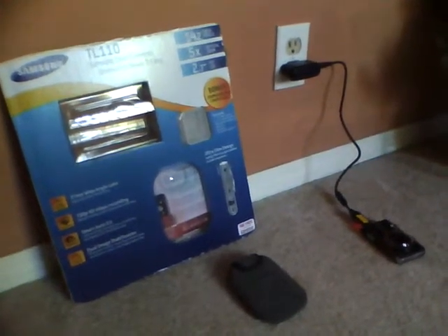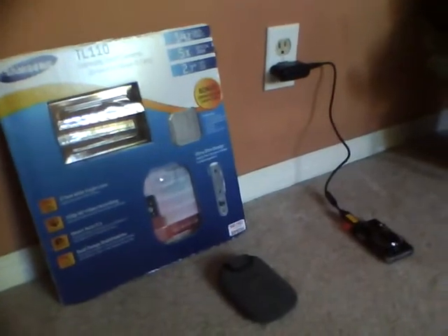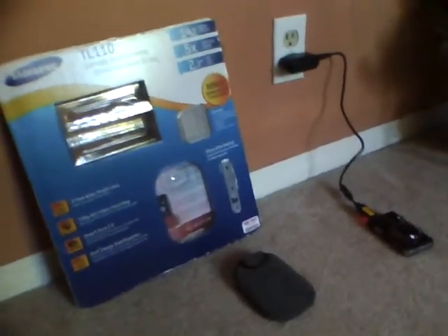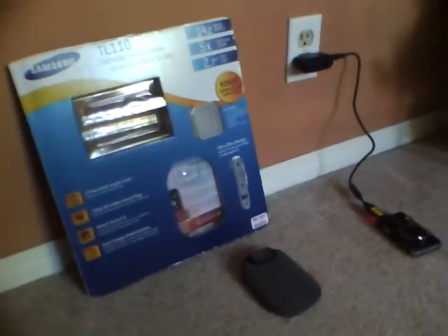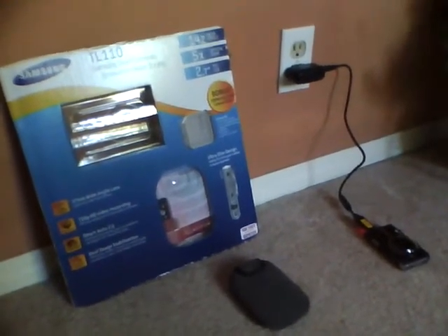Hey everybody. Today I just got the brand new Samsung TL110 digital camera from Costco. I know the lighting is not that great, even though it's daytime. But I'm shooting this with my iPod Nano video camera, 5th generation.